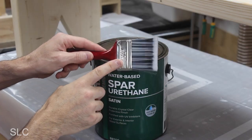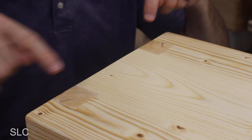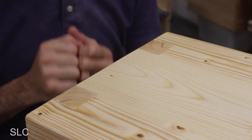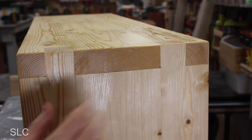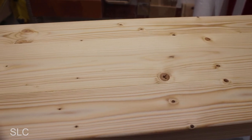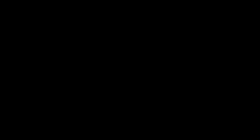After applying the urethane, the finger joints really stand out, making this bench look so much nicer. Here is a side view of the joints, and even though it was pretty simple to make, it looks super fancy. And there is a glimpse of the top, looking very pretty as well. Now if you enjoyed this project, make sure you check out this one over here. Thank you.